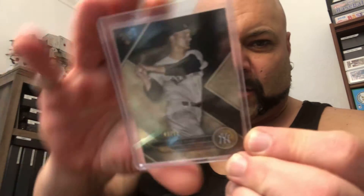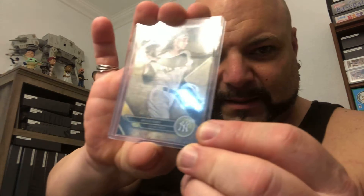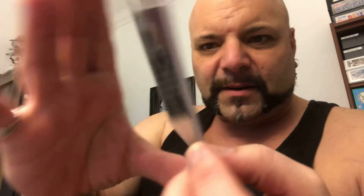And now on to the meat and potatoes of the pack — the stuff I bought in from his auction. 2017 Topps Triple Threads. This beautiful Triple Threads numbered 43 out of 50 of Roger Maris. Gorgeous card there. That is sweet right there. Nice little shine on that card.